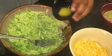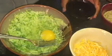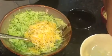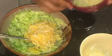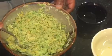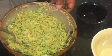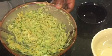Then mix in the additional ingredients. Mix all the ingredients together. If you find that the mixture is too thick, feel free to add an extra egg. If you find that it is not thick enough, feel free to add some extra breadcrumbs.